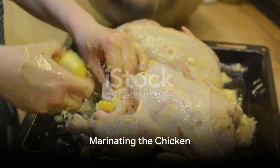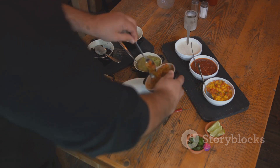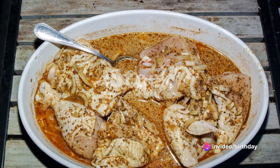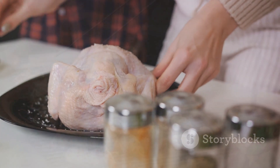The magic begins with marinating the chicken. Combine the chicken pieces with the taco seasoning in a bowl, ensuring each piece gets a fair share of the flavorful mix. This should sit for at least 30 minutes, but if time allows, an overnight marination will take the taste to another level.